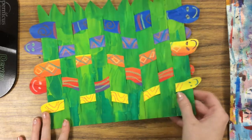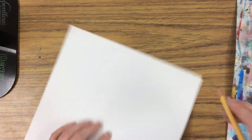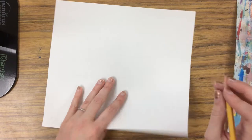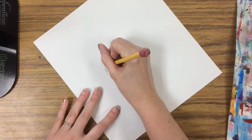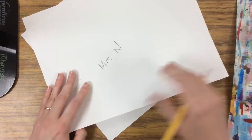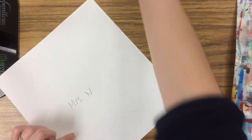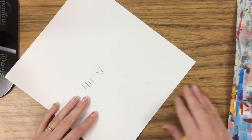To begin, I'm going to get two different sizes of paper. My first one is 9 by 12, so that's my bigger piece, and my smaller piece is 9 by 10. On my smaller paper I'm going to do my green grass painting, and my larger one is where I'm going to get my snakes ready. I want to write my name on the back of both so that when I'm done painting and I put them on the drying rack I can figure out which ones are mine.